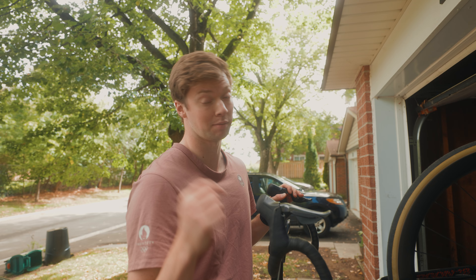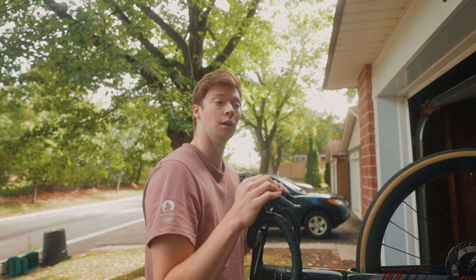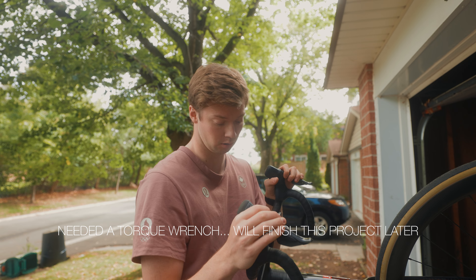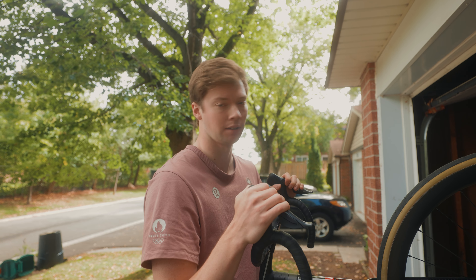Minor change of plans — going to have to come back to this project in a little bit. I'm going to go for a ride without that mount right now, but I will show you that later in the video when it's all complete. For now, you can't get it finished — you've got to go on the road.